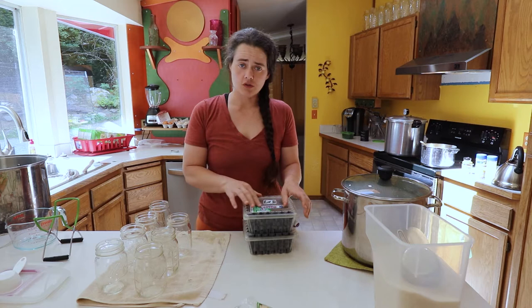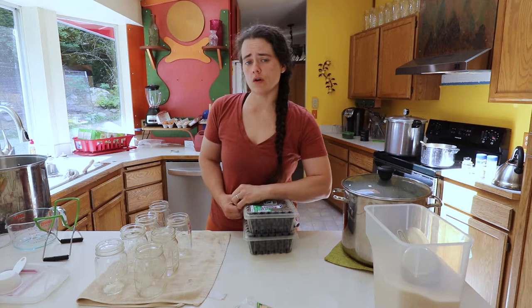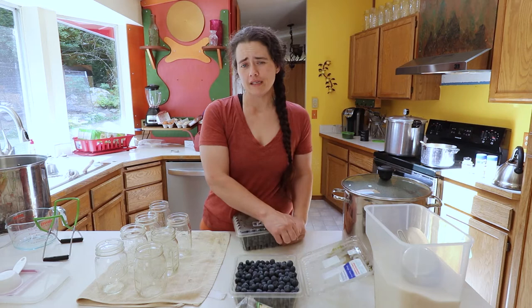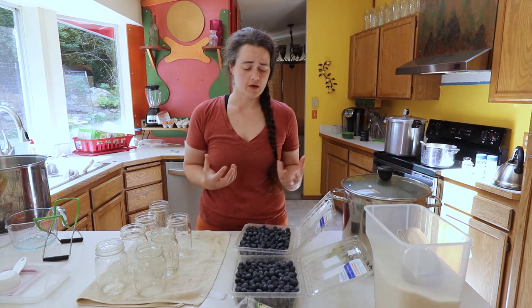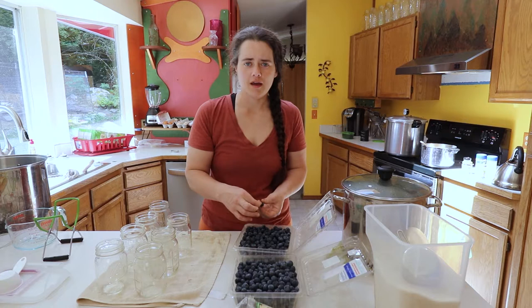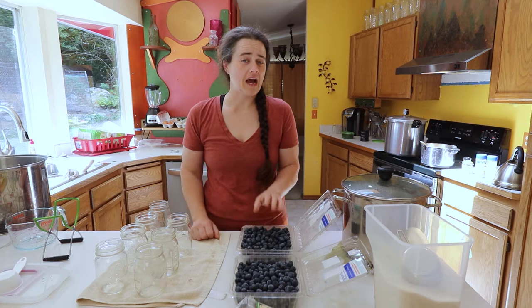I know that most people tend to package these in quart-size jars and oftentimes they'll do it as an actual pie filling. I'm doing it in pint-size jars — it gives me a little bit more versatility with what I can do with it. If Robert and I just want to have it out as a snack or put it in a recipe, it doesn't force us to open a big giant jar of blueberries. It's just Robert and I here now, so we've got to keep it pretty simple and small.